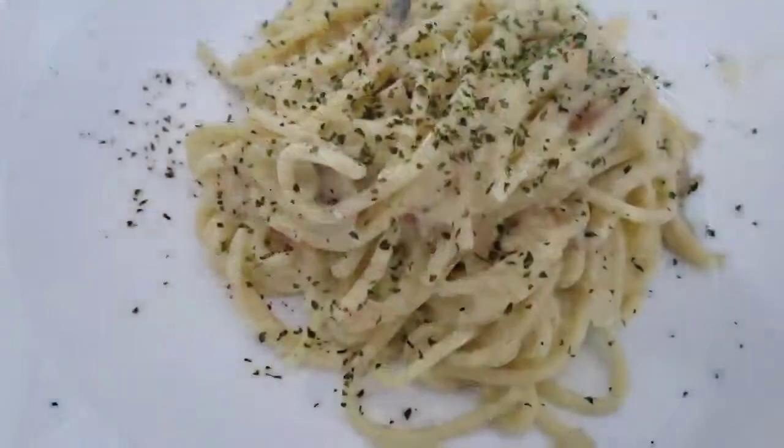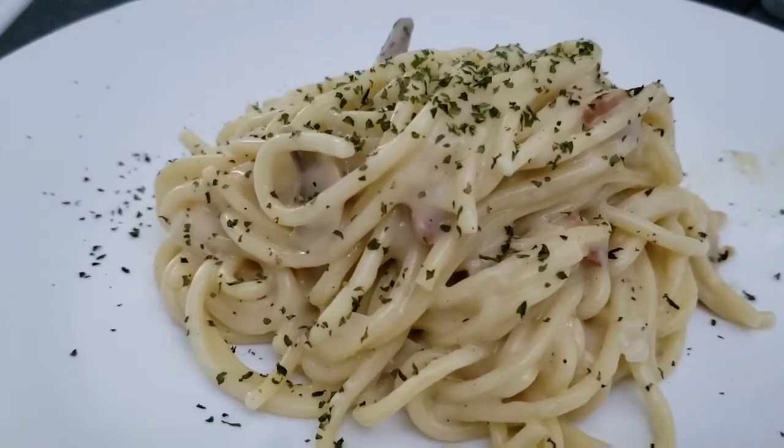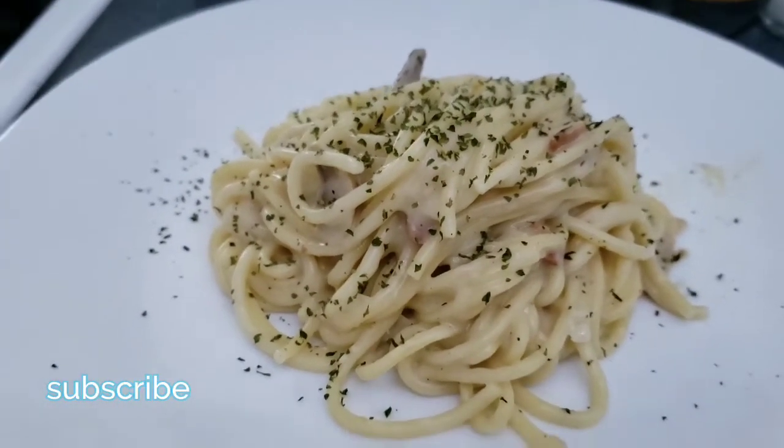As you can see this is done and all you have to do is plating and sprinkle some dried basil, which is optional. Thank you for watching and please subscribe.